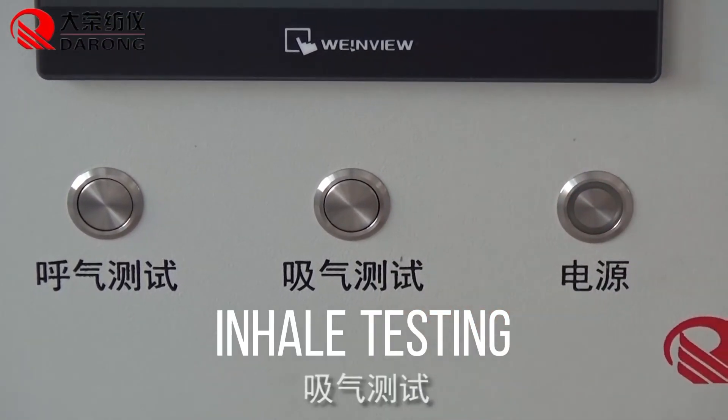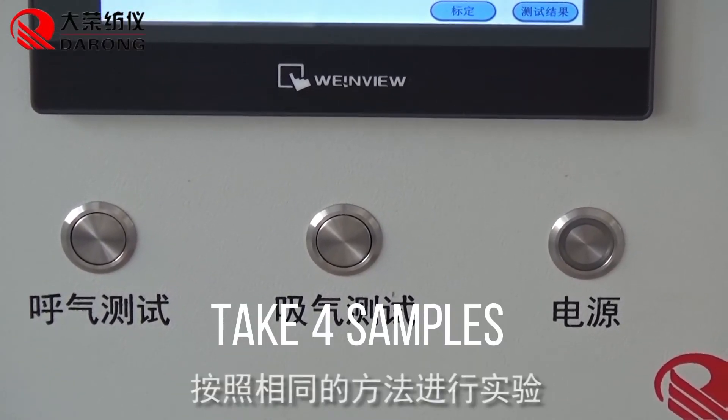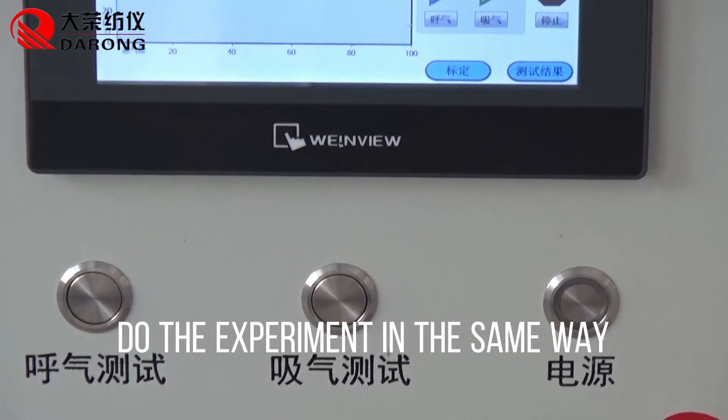For inhale testing, take four samples and do the experiment in the same way.